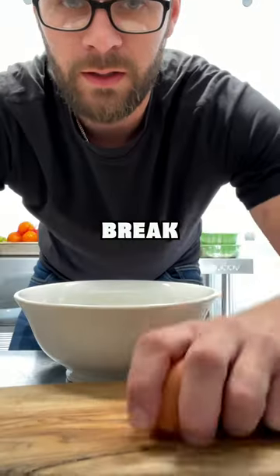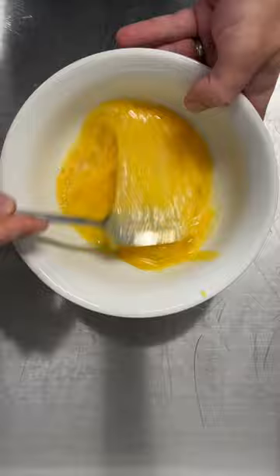Simple three egg omelette. Break three eggs into a bowl with a pinch of salt and pepper, mix, and finely chop two spring onions. Throw 10 grams of butter into a pan over low heat and add your eggs into the pan.